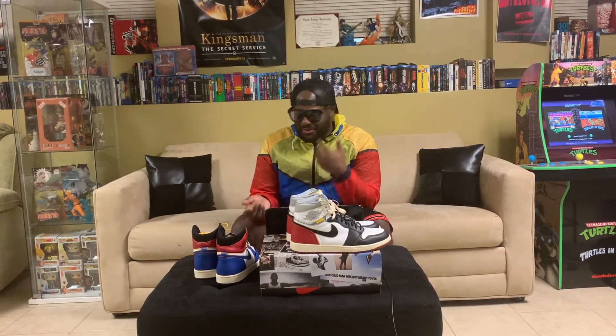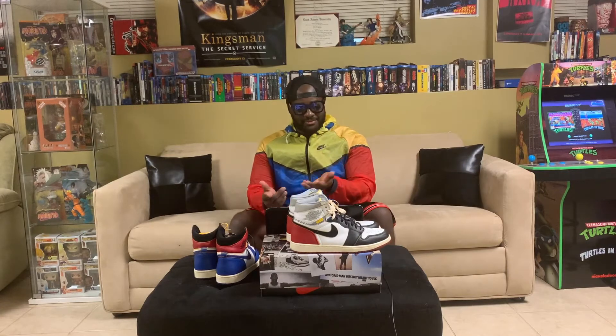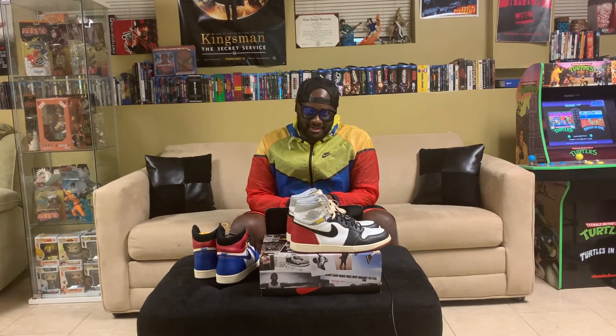I usually don't do videos segwaying into this, but being part of the sneaker community, a lot of shoes are hits and a lot of shoes are misses. I think these Unions came out in 2018 and when they came out they were like a real surprise — a sneaker hit. They came out at the very end of the year, almost 2019, because they dropped in December of 2018.